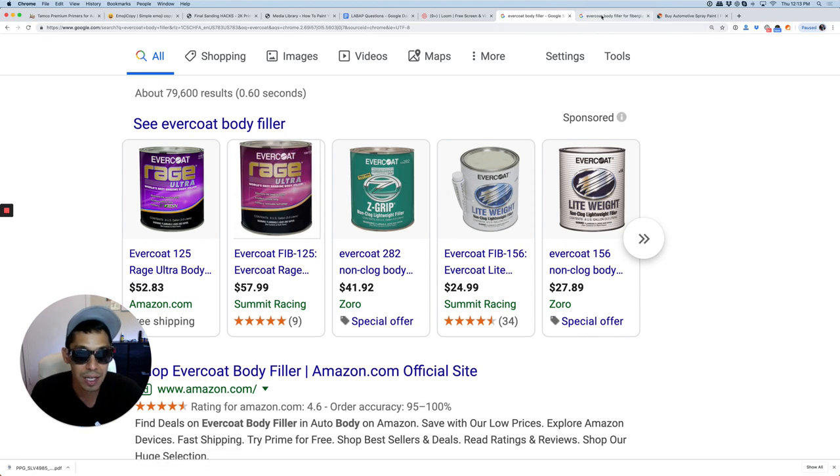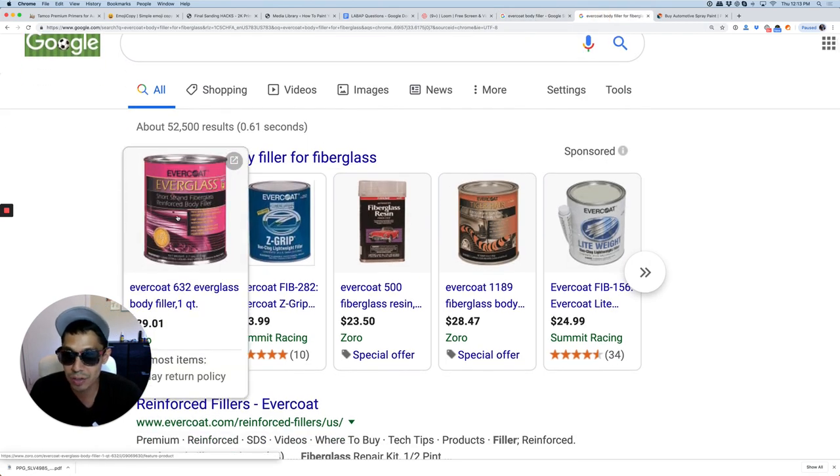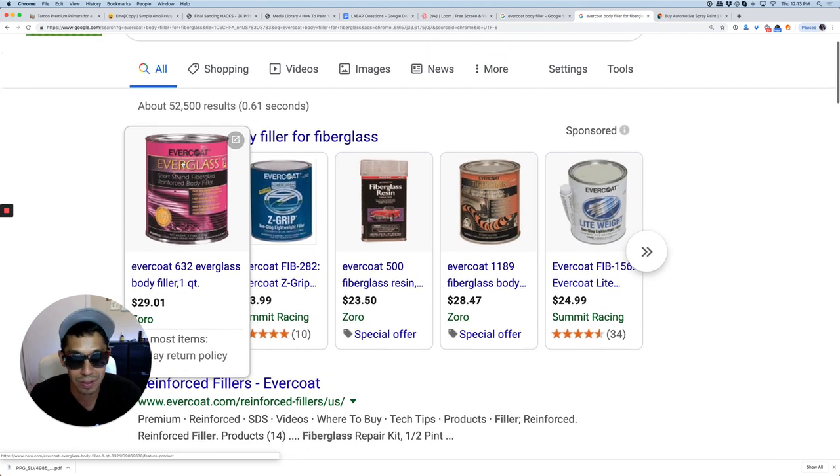But if you have cracks in your bodywork and you want to try to repair some cracks — areas that you're working on, like customizing — I would use the short strand fiberglass by Evercoat. It's called Everglass. There's also other stuff called kitty hair, but Everglass is pretty good stuff. Look into that.